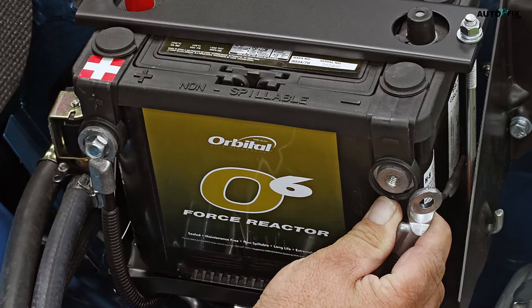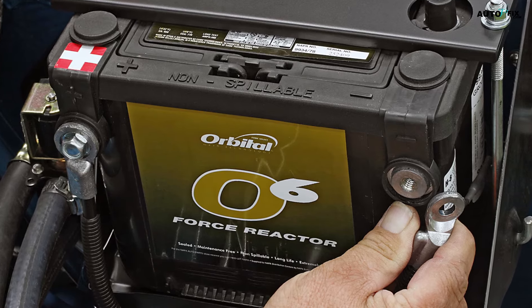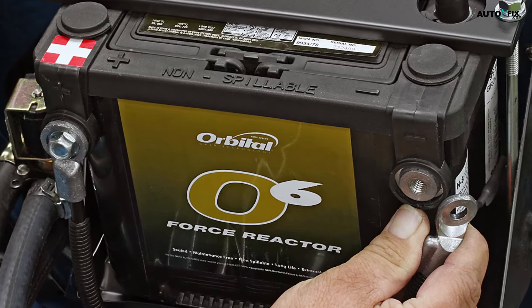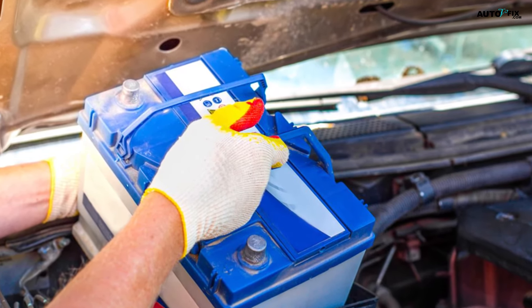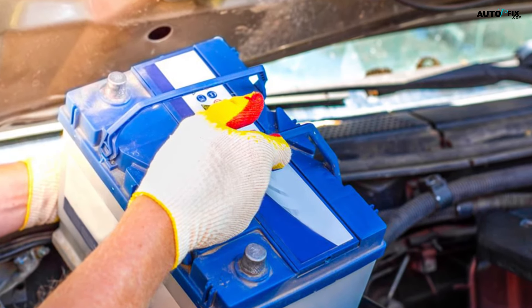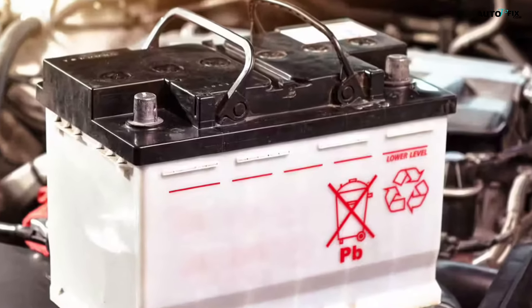Step seven: position the battery so the wires can reach the terminals. Hold the battery above the battery tray with the terminals in the same orientation as they were before the battery was removed. Do this whether you are installing the same battery or replacing it with a new one. Step eight: use both hands to lower the battery into the tray. Grip the battery from the sides as you lower it, being careful not to pinch your fingers. Remember that car batteries can weigh 40 lbs (18 kg) or more. Use caution to avoid dropping the battery and injuring yourself.